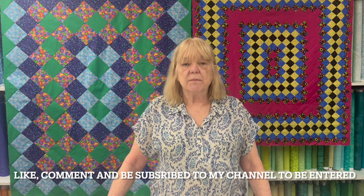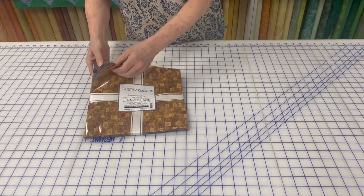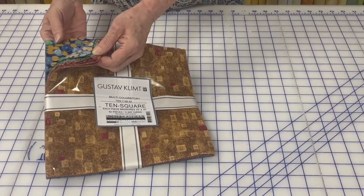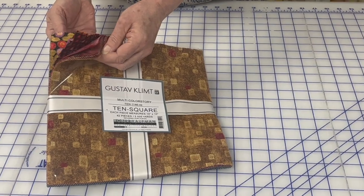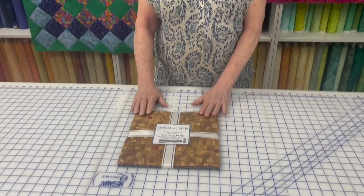Last week we announced a giveaway. In order to participate, you must like and comment on this video and be subscribed to my channel. What are we giving away? A hundred dollar gift certificate to the store, as well as this beautiful 10-inch square pack from Robert Kaufman — the Gustav Klimt collection. Check out these fabrics — absolutely gorgeous. You'll have 10 days to enter, and we will draw a name at random for the winner.